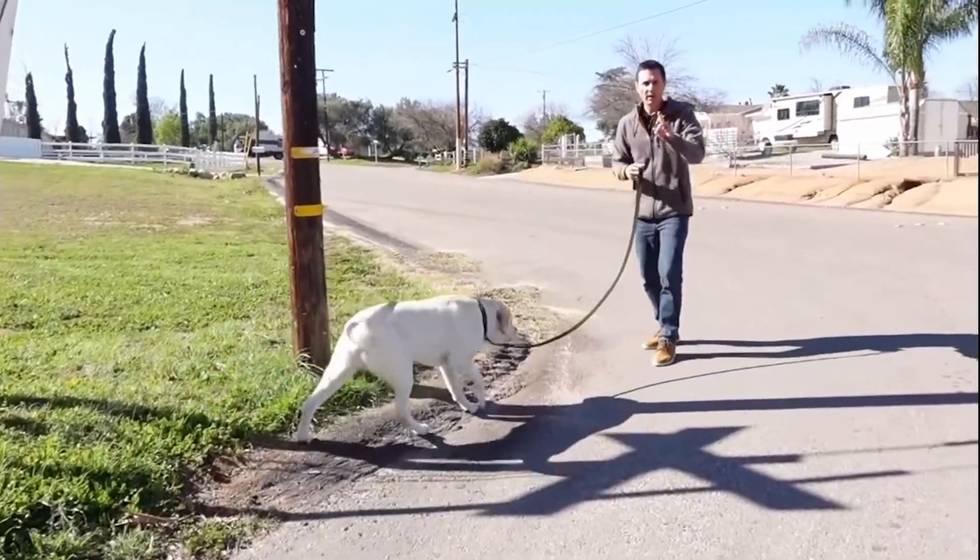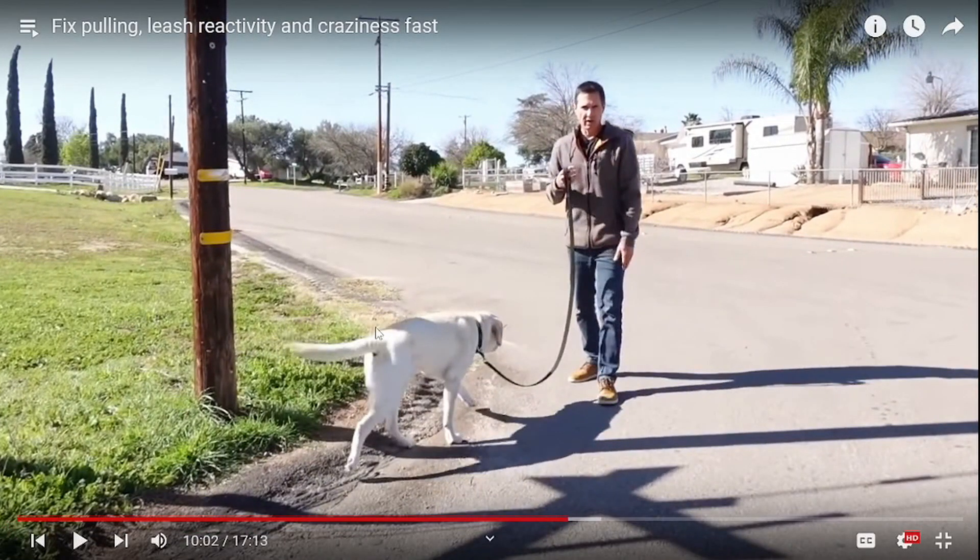Ouch, god dang it, dude. What did I do there? He set the dog up for failure — he let him walk here and here and here, ignored it, and let that behavior be reinforced so that way he could pop him hard and ambush him out of nowhere. Because the dog was being allowed to sniff, the dog said it's okay to pull to go sniff.